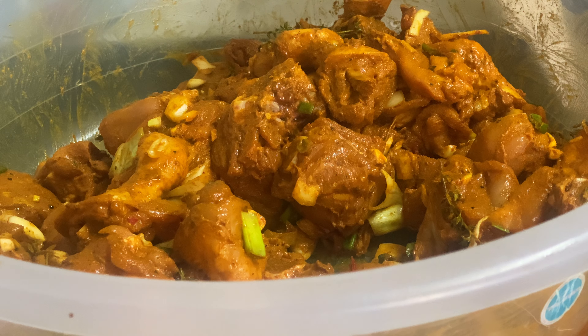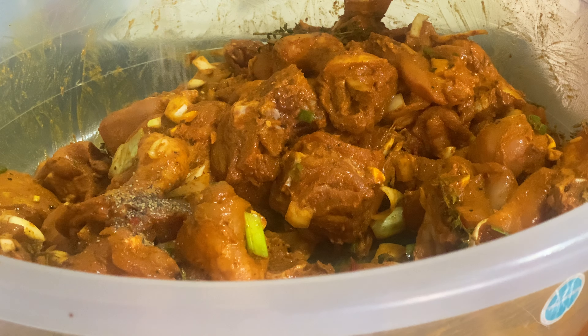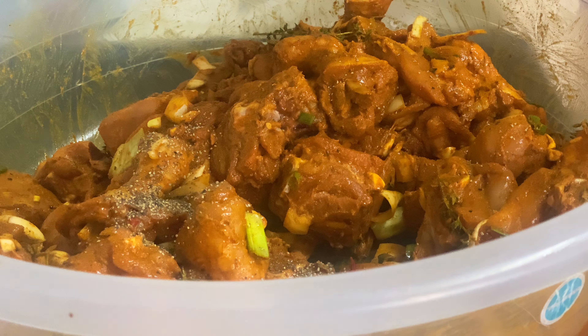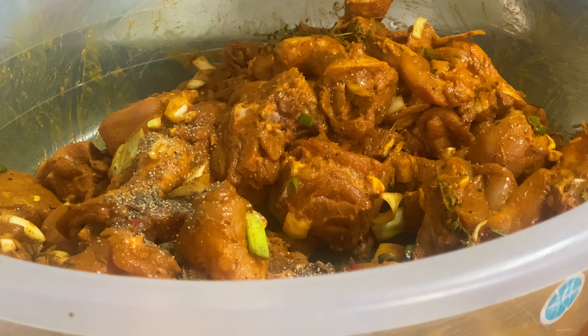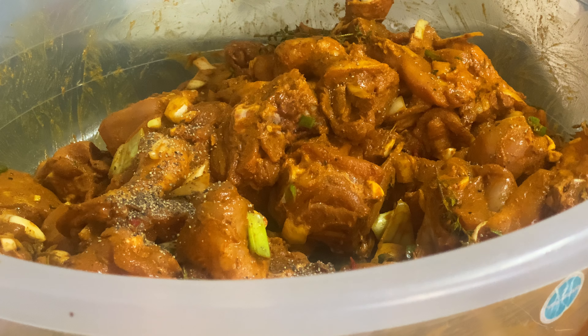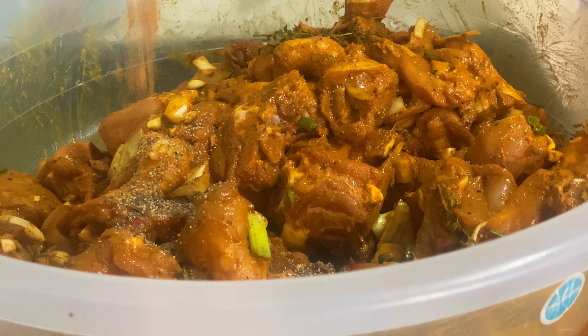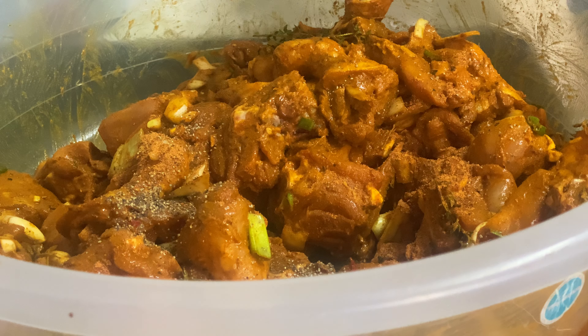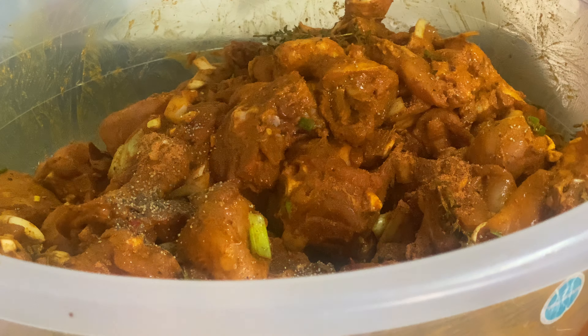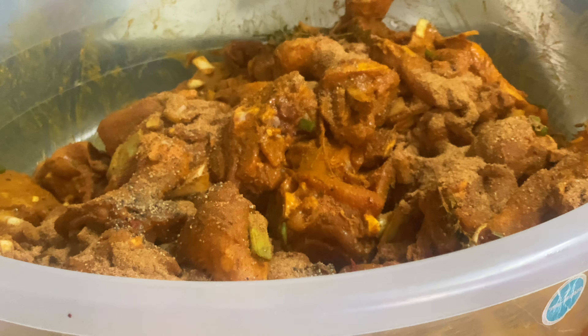I'm gonna add a little bit of black pepper. I'm going to finish up with some more chicken seasoning and a little bit more hot pepper seasoning, because you want to make sure you have enough flavor in it.